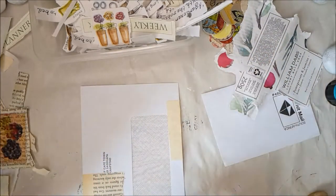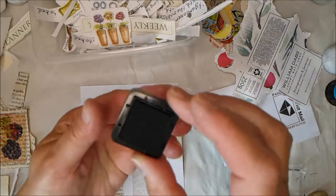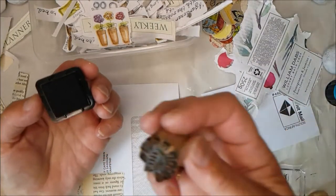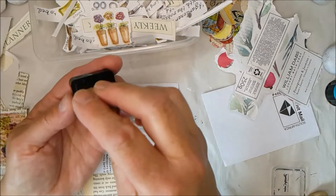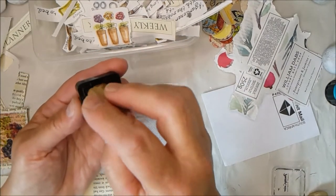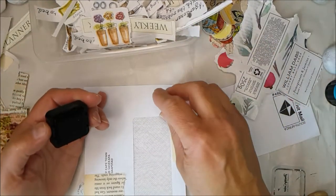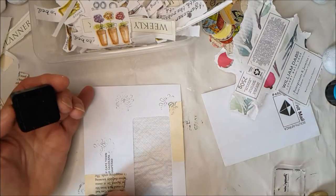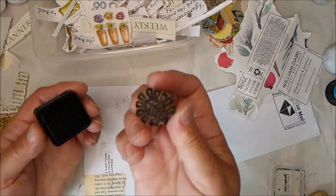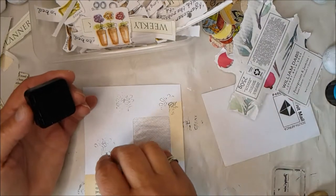I'll show you what I mean by building up layers. I have a little black ink pad and a couple of stamps. I've got this lovely little Indian block which is hand carved and I'm just lightly dabbing ink onto this so that it's not heavily loaded. I want a sort of soft inking and I'm just going to do a couple of rough impressions. You'll notice it's got a slightly leafy kind of design to it and this will really tie in with my garden theme.